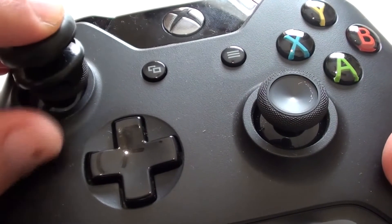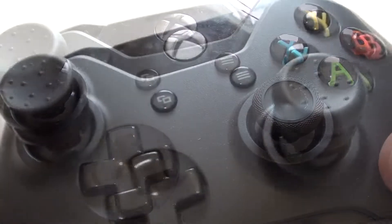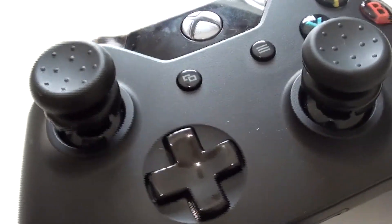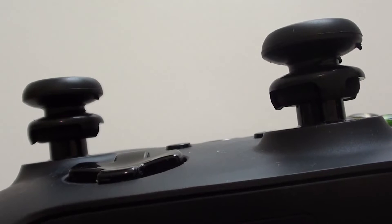The one I have is specifically for the Xbox One, but of course they come customized for PS4, PS3, and also Xbox 360. How this works is that by increasing the height of your analog sticks, you're able to get more range of motion.